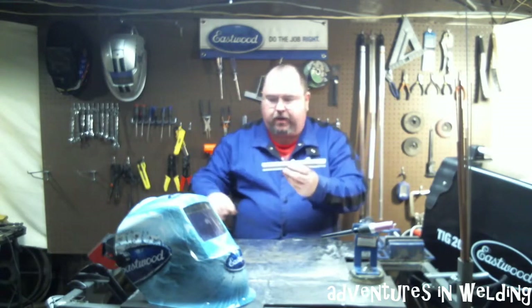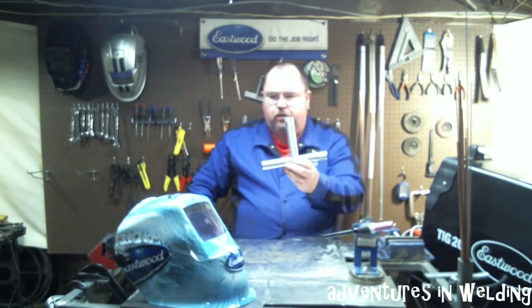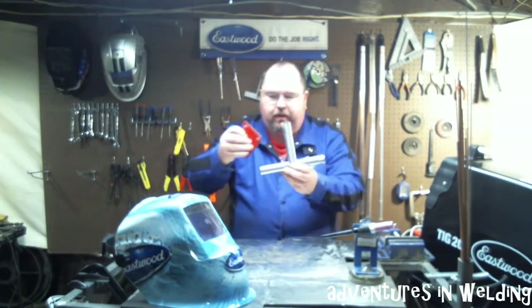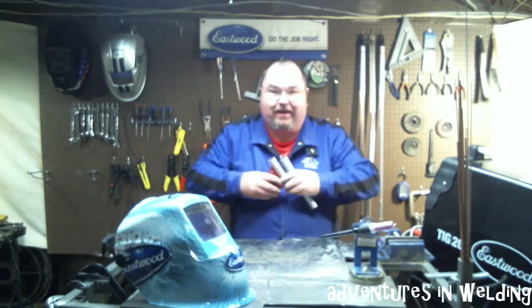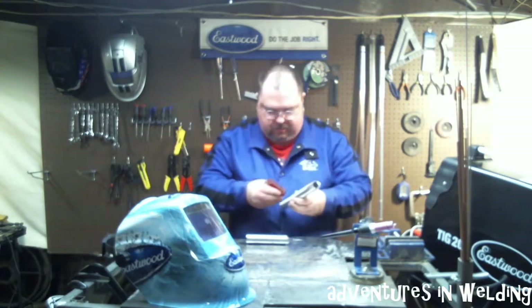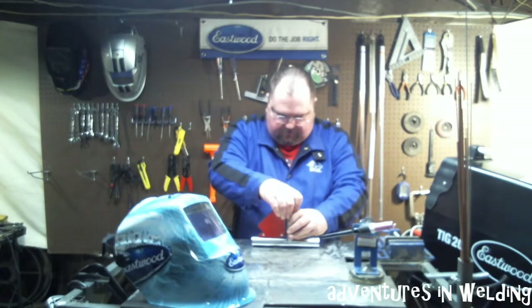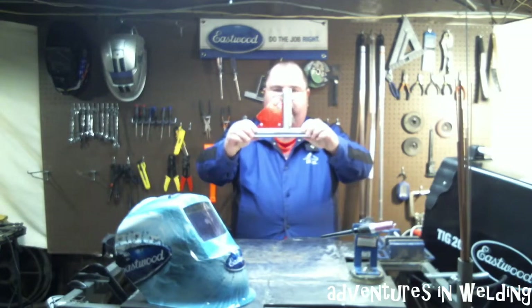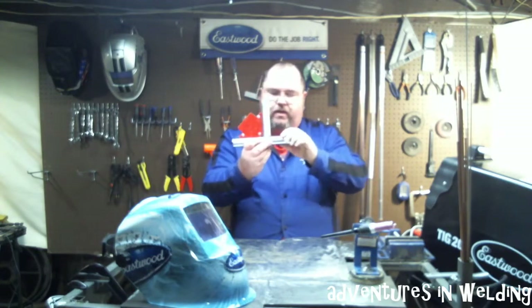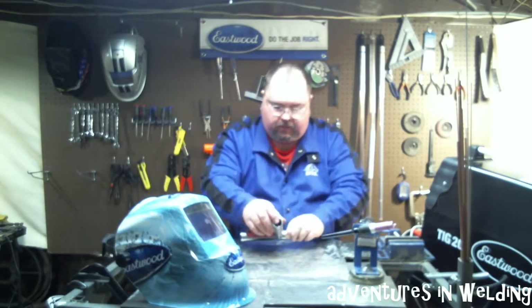We have our base pipe and then we have the top piece which is coped to fit on it like this. A simple way to hold it while we're going to tack it is one of these nice heavy duty welding magnets. Stick that on there like that. Now we know we've got it at a 90 degree angle, everything is tight, everything is flush. Let's get our tacks on there and get ready to weld.